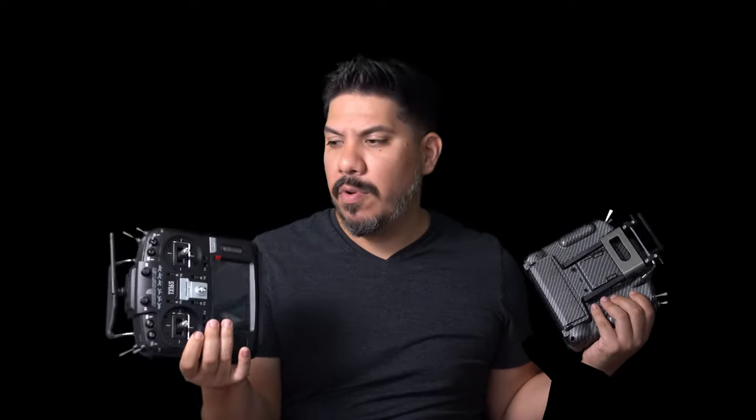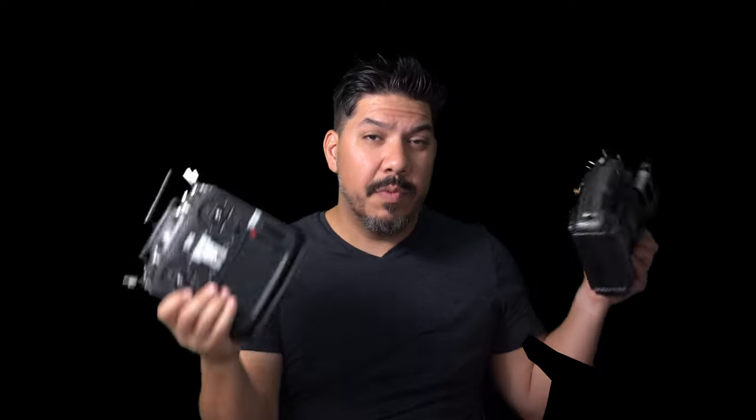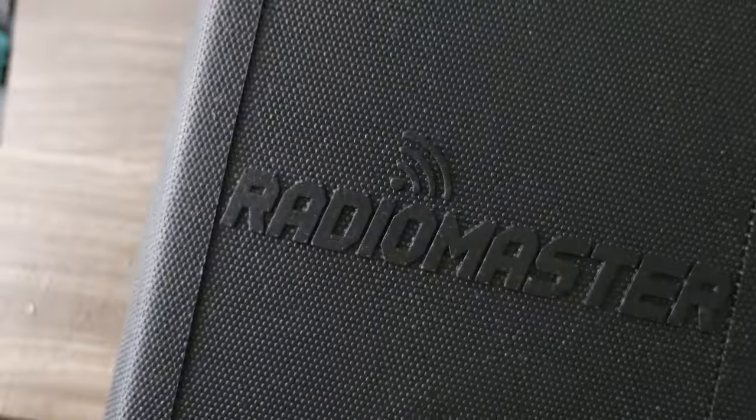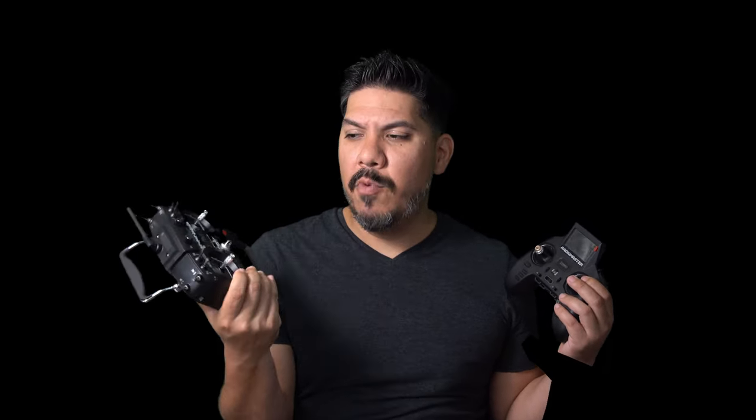I can't believe these things go for $200. I remember when I first started, premium high-end radios were really like three to four hundred dollars — something like the X9D Special. But now you can get a radio with hall sensor gimbals, the protocol you want built inside, and customizable back finger grips. Have you been waiting for something like this to finally hit the market? A good radio that is not a gamer style — the Zorro is a really nice option at only a hundred dollars, but more serious hobbyists prefer a traditional-sized radio with longer battery life.